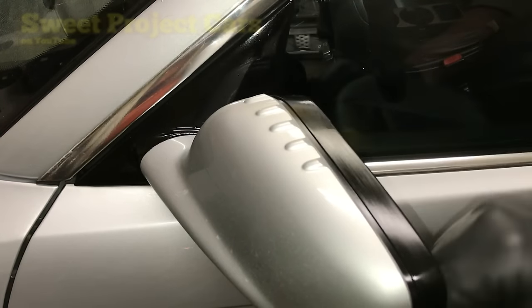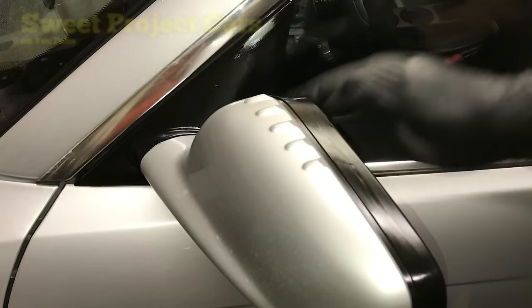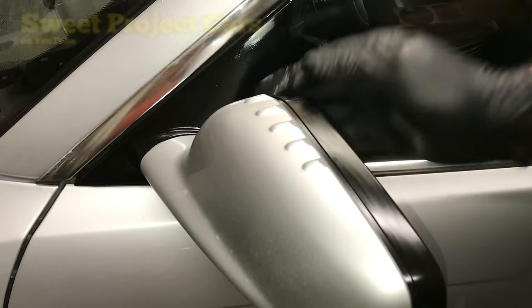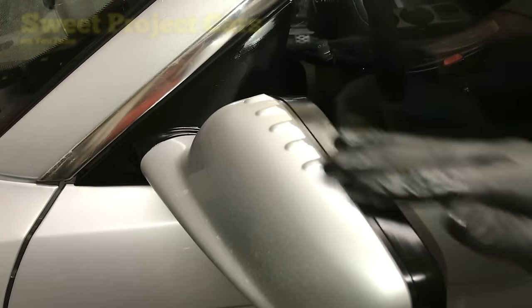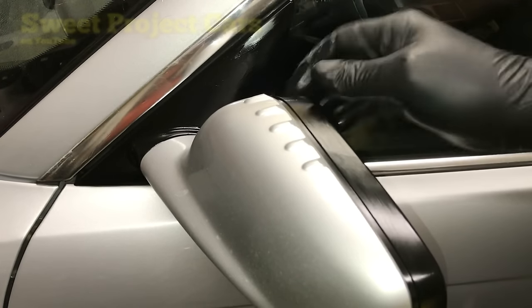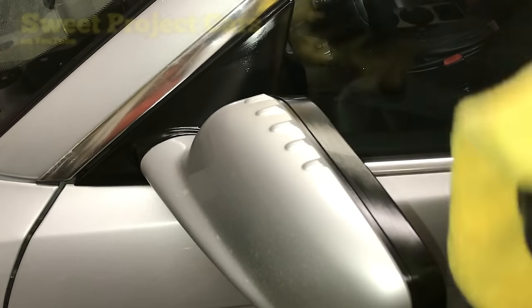Take your finger with rubber gloves, rub it in good, make sure it's really in there. Then we'll go over the whole mirror to show you what it looks like after you've rubbed it in good — very important process here. Take your microfiber cloth and just buff it up.